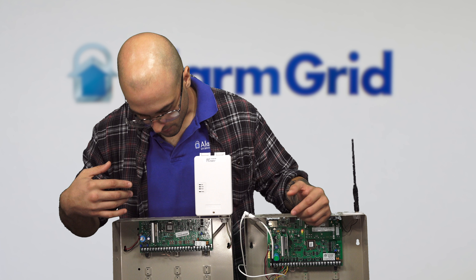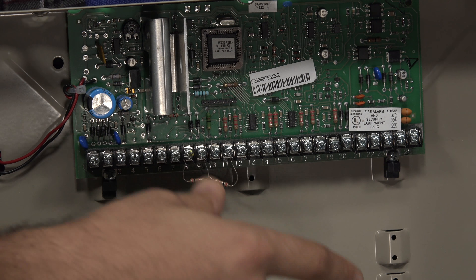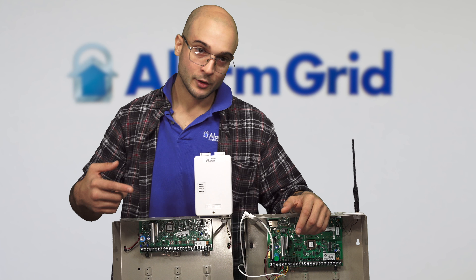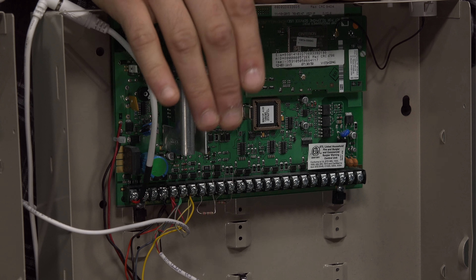If we take a look at the boards, over here we have the 20P. Here's your power connection, then you have your ECP bus, then you have the terminals for zones to land the wires right onto the board — it supports up to eight of them. Then we have our telco connections, and finally our ground lug. If you look at our 21IP over here, the board is slightly larger, but the terminals are literally exactly the same on the system.